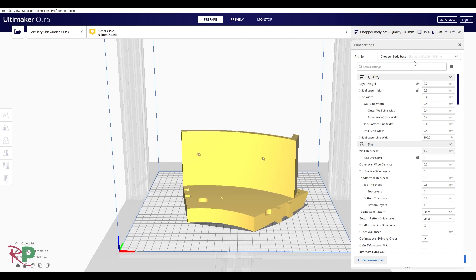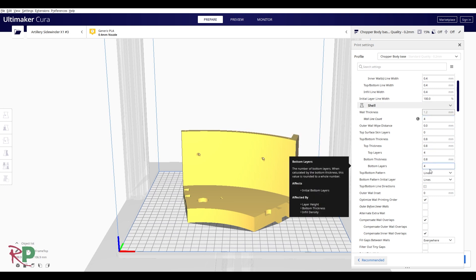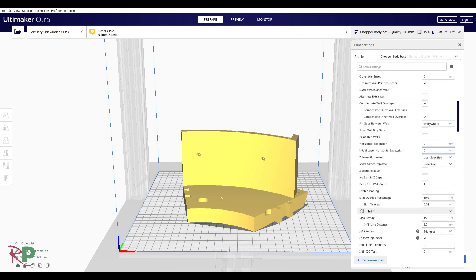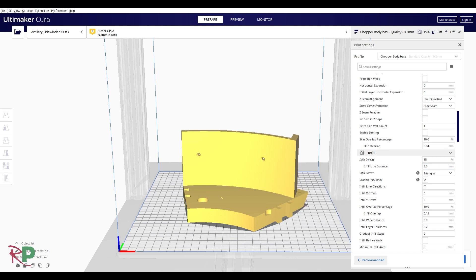I've saved this profile and used it many times throughout printing Chopper. I'm doing a 0.2mm layer height and standard line width for a normal printer. It's got to be strong so we're doing 4 walls, 4 top and bottom layers. I'm doing lines as a pattern but you could equally do zigzags. I'm hiding the seam where possible and only doing 15% infill — that's all it really needs because once the bulk of it's put together, that generates the strength.